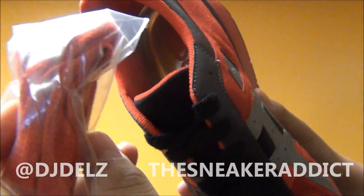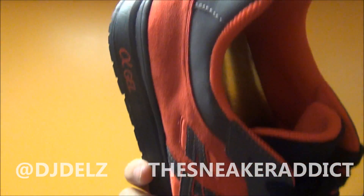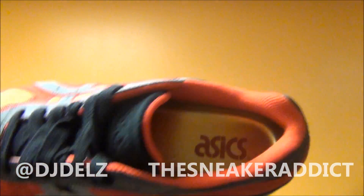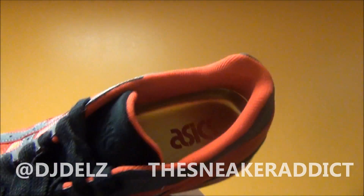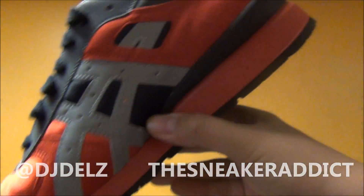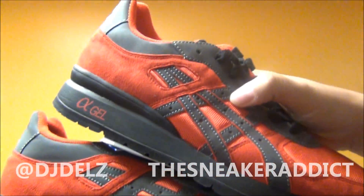Comes with red laces. Super nice black suede on that tongue. Gold insole. Inspired by the Olympics, you already know — it's all about that gold. One cool thing about this shoe is one side is like that and the other side is like that.